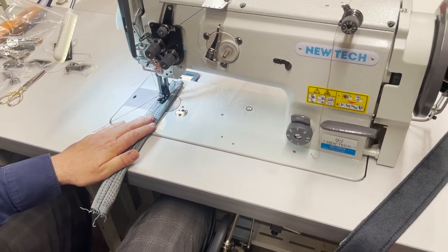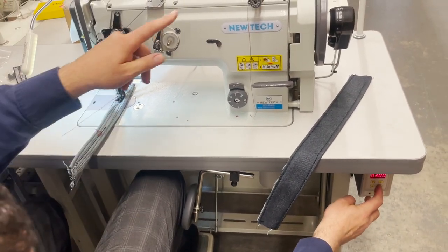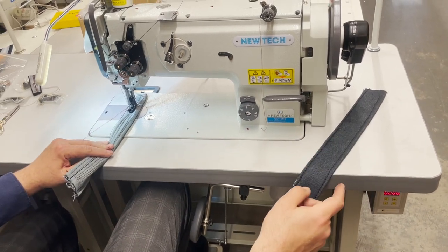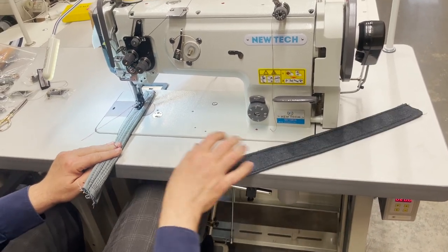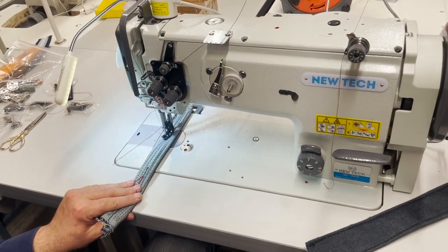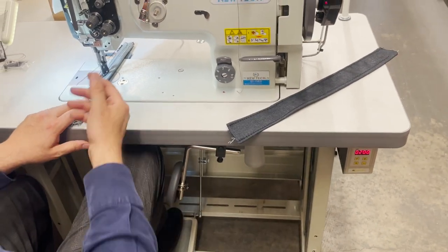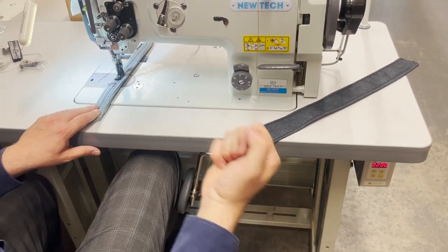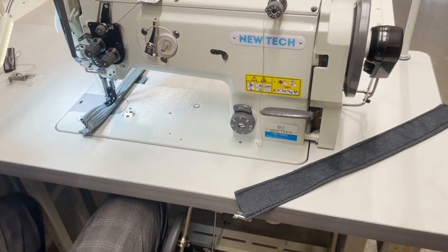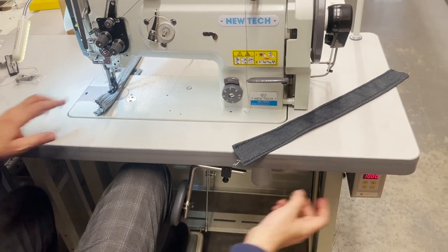This is a needle position system machine with a speed control. I'm pushing all the way down. Even on this one it could be programmed to be half of that — this is for people who want to sew slowly. If I want to go more, I'll go more.